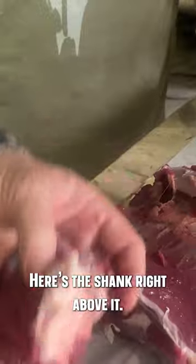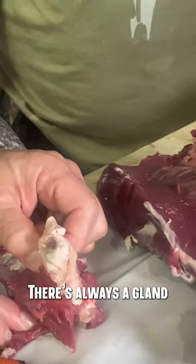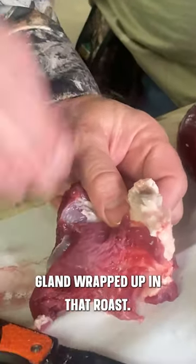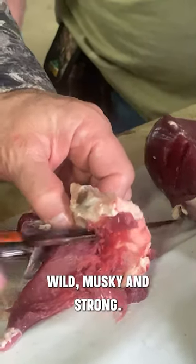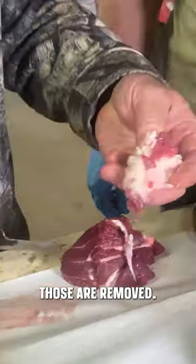There's your rounds, here's the shank, and right above it there's always a gland. You do not want that gland wrapped up in that roast. It is going to make it taste wild, musky, and strong, so you always want to make sure those are removed.